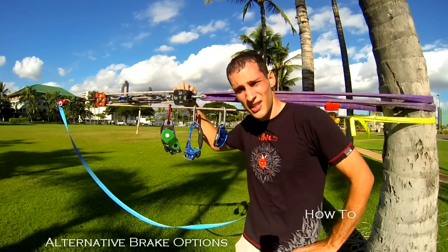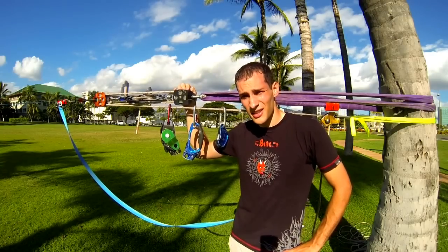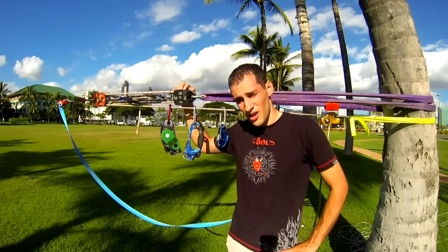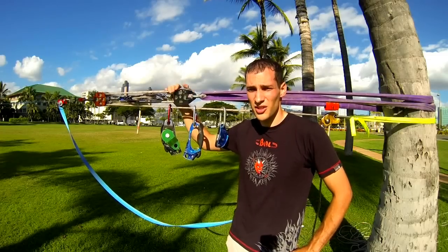Hello, my name is Sarah Kaczynski and today I'm in beautiful Oahu, Hawaii, Honolulu, one of my favorite long lining spots. I'd like to take a little bit of time to speak about ways to increase your pulling power, or more specifically your effective mechanical advantage of your pulling and tensioning system.